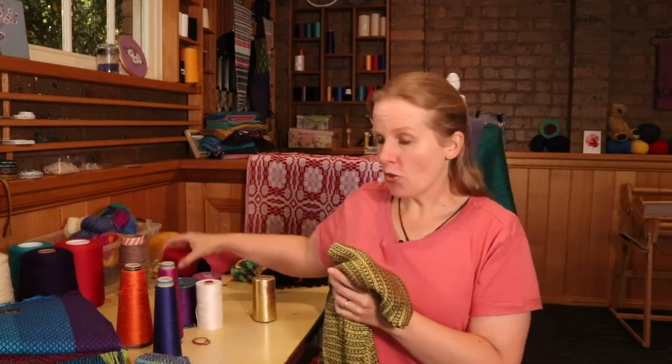Bamboo 7, in my country, comes on a cone like this — just kind of a spool. You can see it's this lovely, slightly thick, beautiful, sheeny bamboo. In Australia, you can get this from BB Yarn Supply at bbyarn.com, and in the US from Silk City Fibres. As for other countries, I'm not sure. If you use Bamboo 7 in your country and have a supplier, please comment with that supplier below so others can benefit.